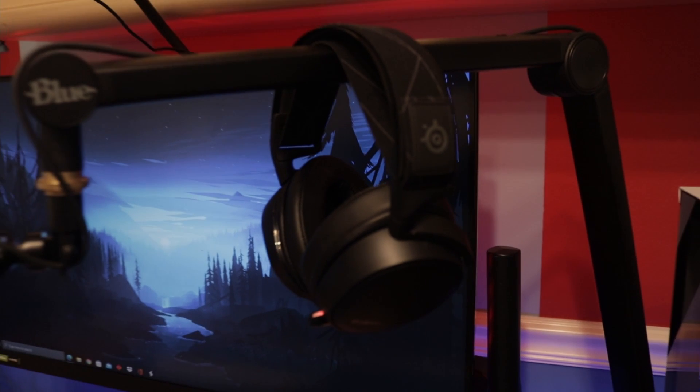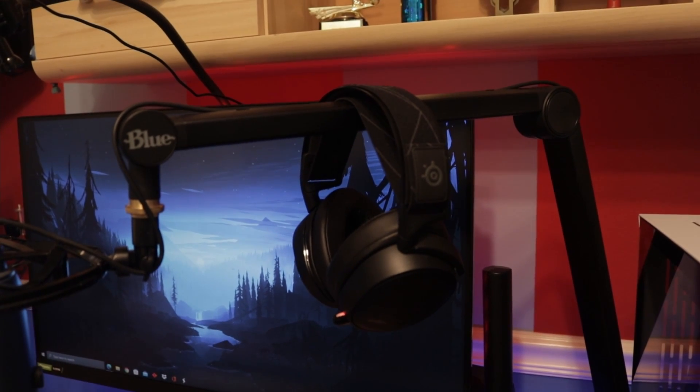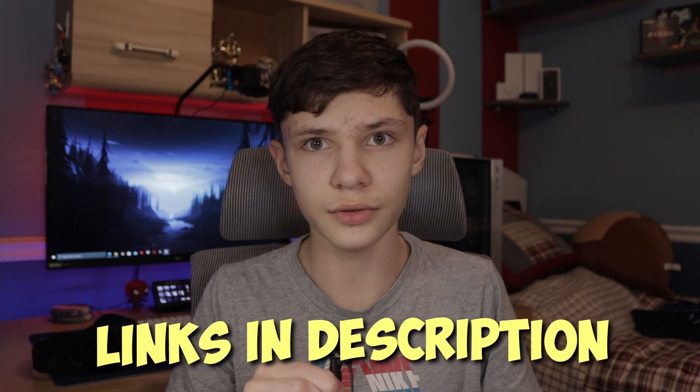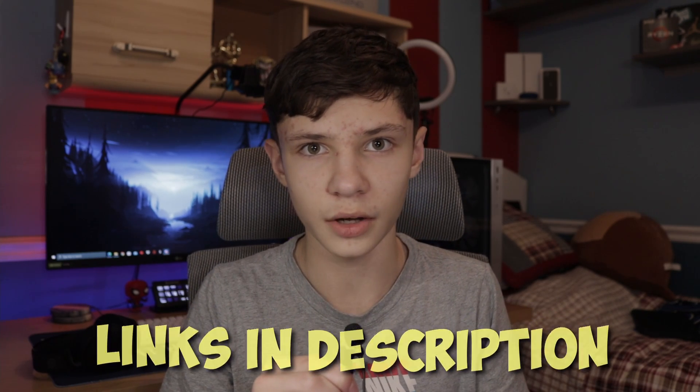In this video I'm going to be talking about my peripherals and the peripherals I like to switch to often if I don't feel like using the ones I normally use. If you're interested in anything I'm going to be talking about, there's going to be links in the description to all the products. Now let's hop into my main peripheral setup.